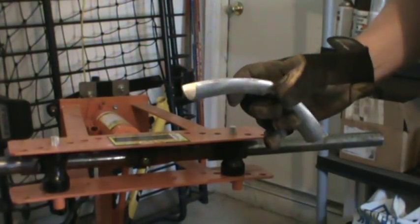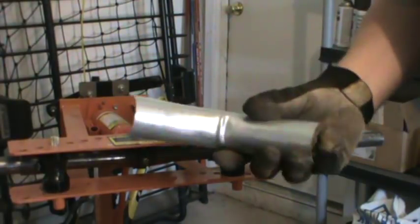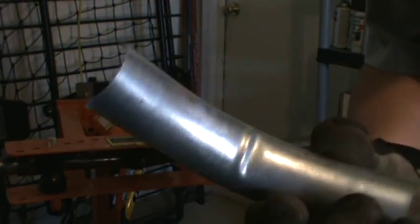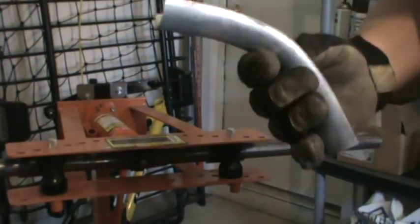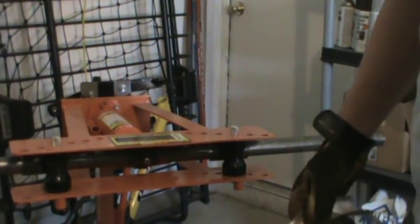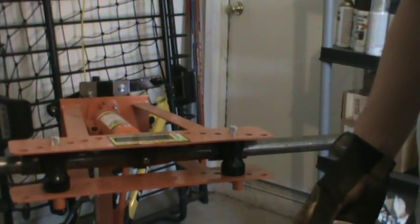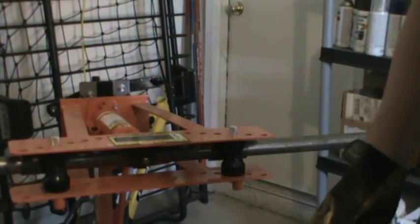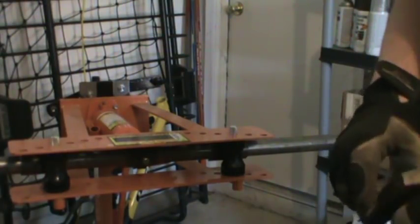However, it did buckle the inner radius of the bend — you can kind of see right there, even on the shim it buckled. Luckily it wasn't a structural piece; it was only for some fenders, so it's not really that critical and you can't see the dimple on the outside. But I certainly wouldn't do it for anything structural like a roll cage.